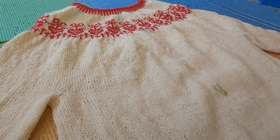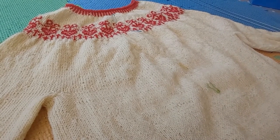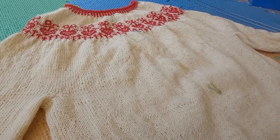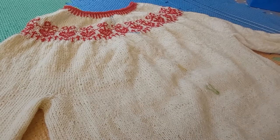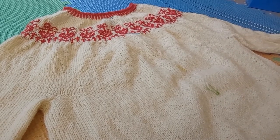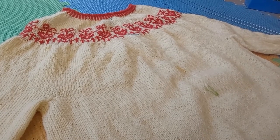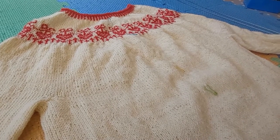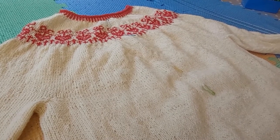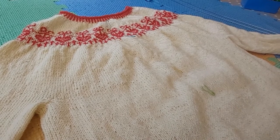This definitely needs blocking. I'm slightly worried about the red yarn bleeding into the white yarn — I believe this is hand dyed. I did actually knit a swatch in red and cream, soaked it, and that seemed to be okay. So I'm going to put this in for a soak now and keep a very close eye on it. I'll soak it for just a couple of minutes rather than my usual ten, just to be safe.